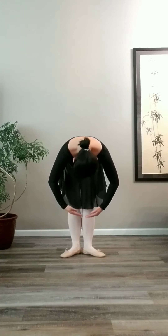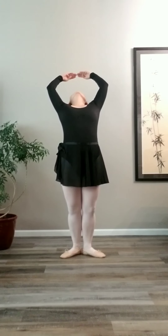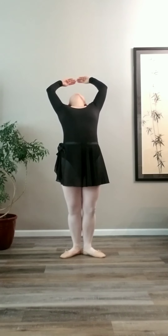Roll up through your spine. Bring your arms over 1st to 5th position, back bend, reach to the upper corner of the room. Come up, arms to 2nd, grand plié.